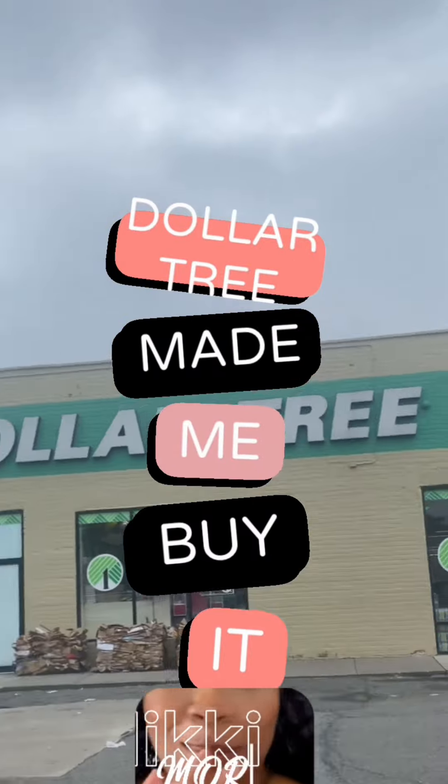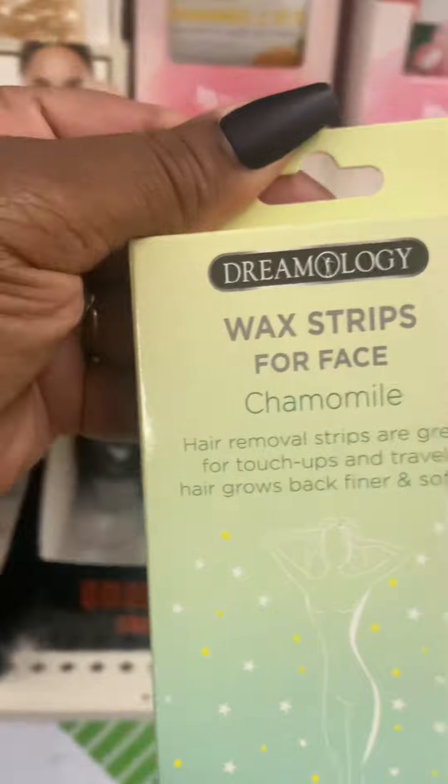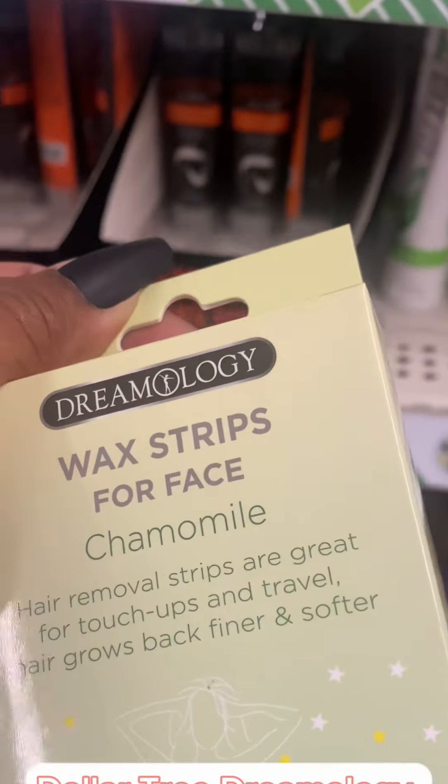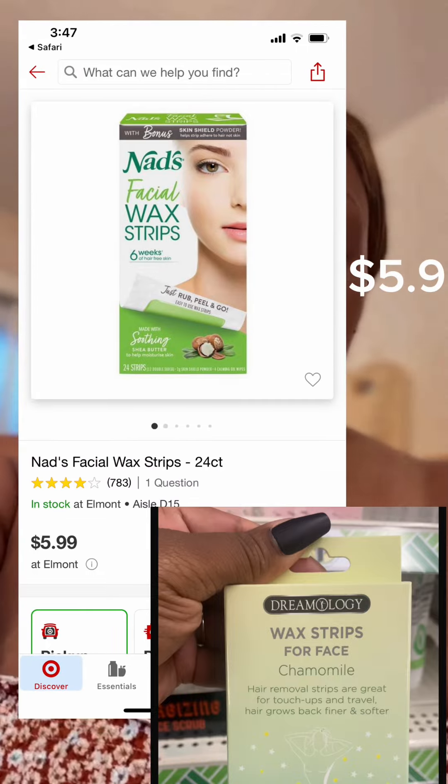Another episode of 'Dollar Tree Made Me Buy It' — this is where I show you products I found at Dollar Tree that are unbelievable. These Dreamology wax strips for your face with the camel scent are definitely something to look forward to. The NAD face waxing pads from Target are $5.99, and you can't beat this price.